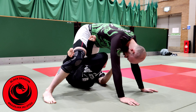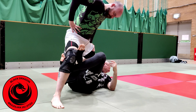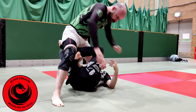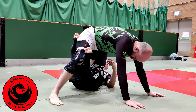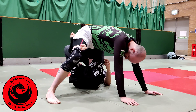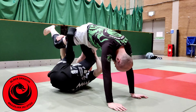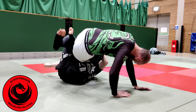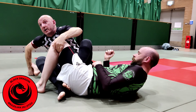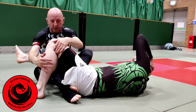Now we switch to reverse X. From that position, my right foot slides down and my left foot comes up. From there, because Karl's weight is on his hands, it's easy for me to pull my knees towards my chest, find the leg, and then I just extend my legs and put Karl down into the saddle — the Honey Hole, 411, whatever you want to call it.